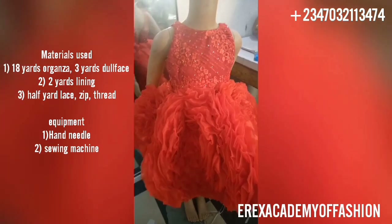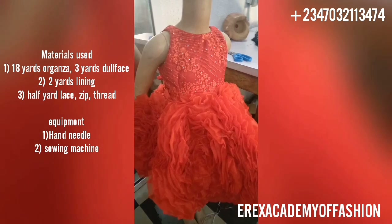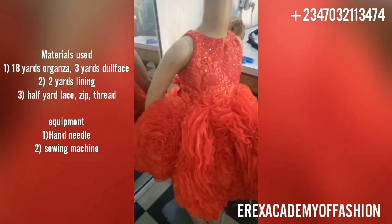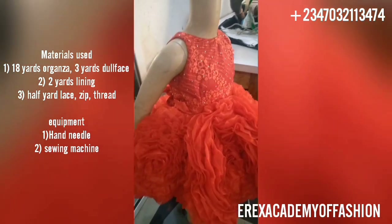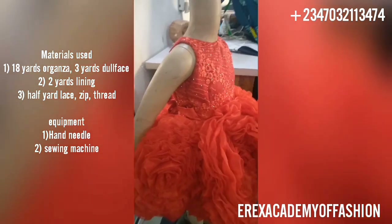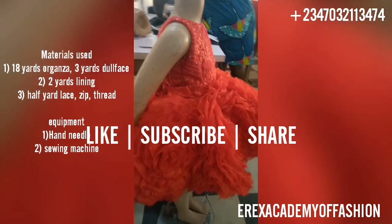For the materials you're going to be needing: organza - three yards; doll face - two yards; lining - half yard; lace; deep thread. And for equipment you're going to be needing a hand needle and sewing machine. We're basically going to be focusing on the lower part of the dress.